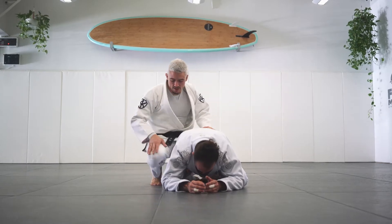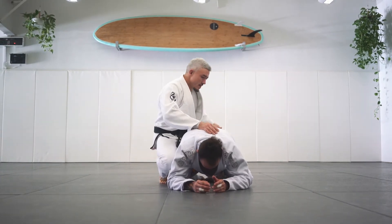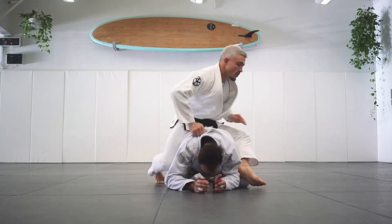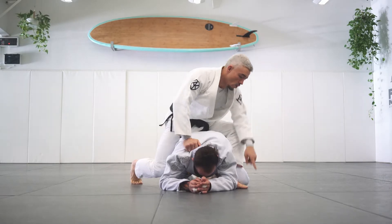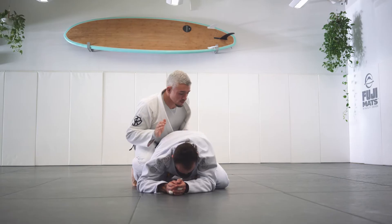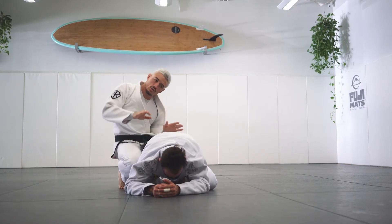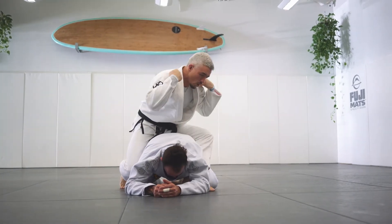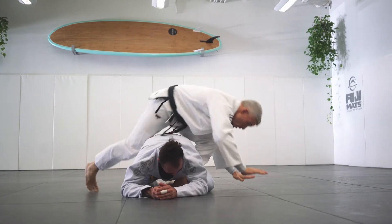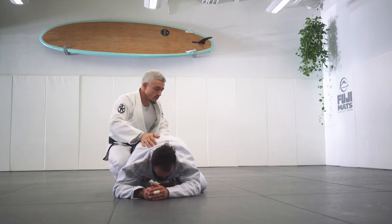My right knee is pretty much next to his knee, or on the ground — either one. Left knee, my inner thigh is along his butt, right here. My left foot's gonna step over like this and I'm gonna do a roll. I'm gonna try to put my head on the ground right here. When I roll, try to keep your balance. Notice I'm not turning flat — when I roll here, both my shoulders hit the ground at the same time. Tuck my right leg for the technique.